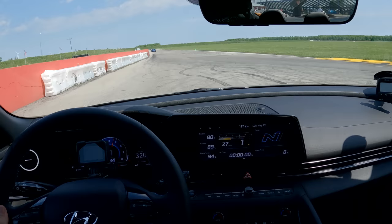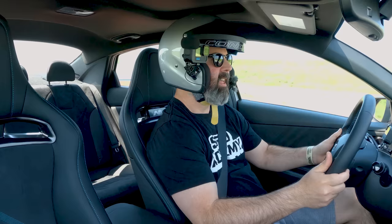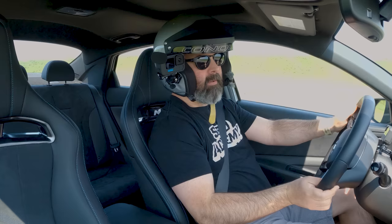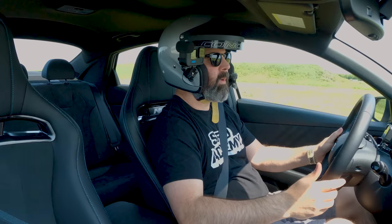Here we go! A little wheel hop because I'm sending it too hard. The adrenaline is real. We're getting up to about 15 pounds of boost on the front straight. I'm putting a little heat into myself and into these Michelin Pilot Sport 4Ss, which are a very sticky 300 treadwear tire.